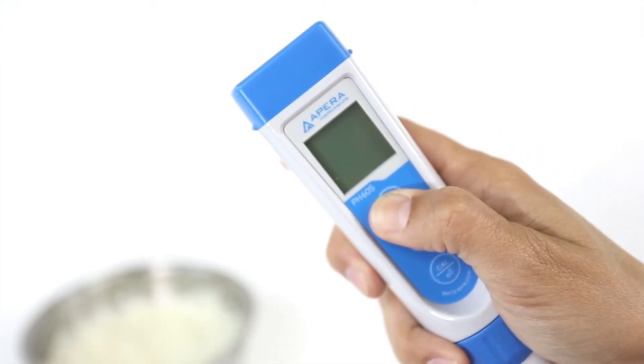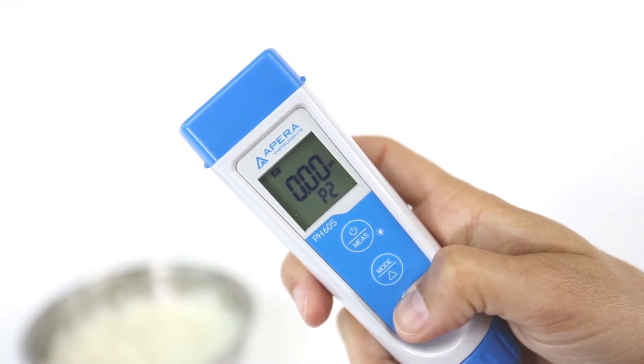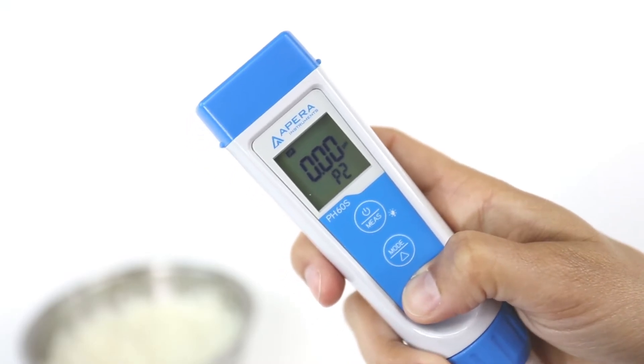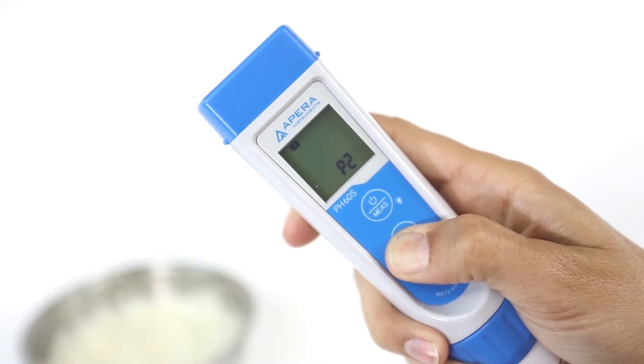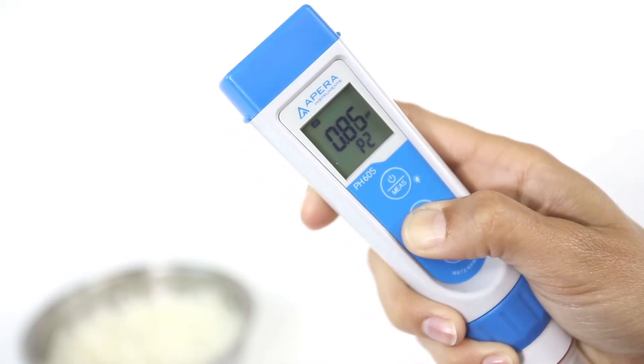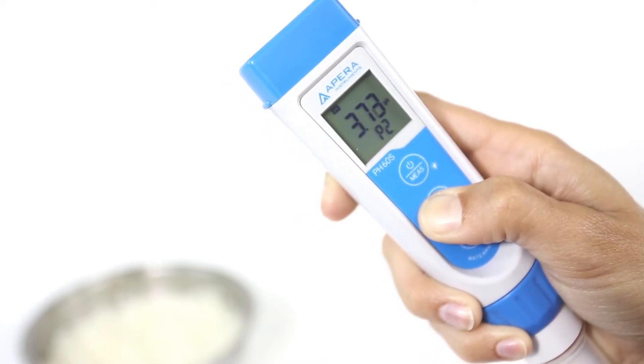When turned off, long press the power button to enter the menu setting. Press the arrow button to go to P2. Short press the enter button and you will see the pH value flashing. The factory default setting is 0.00.